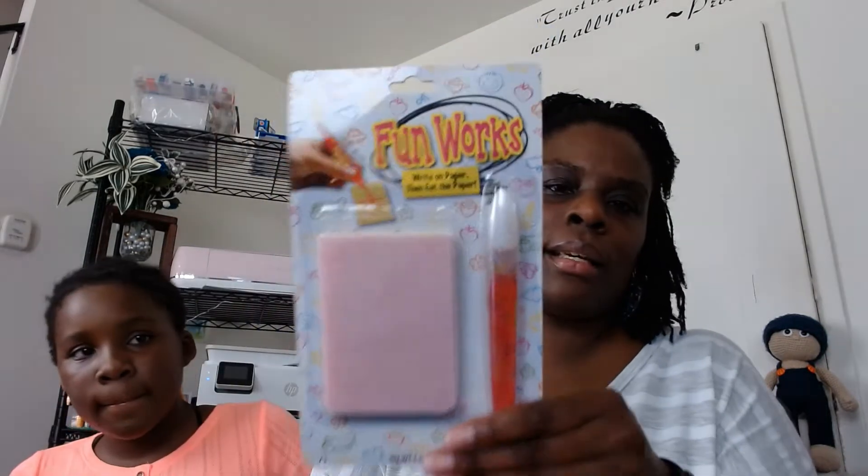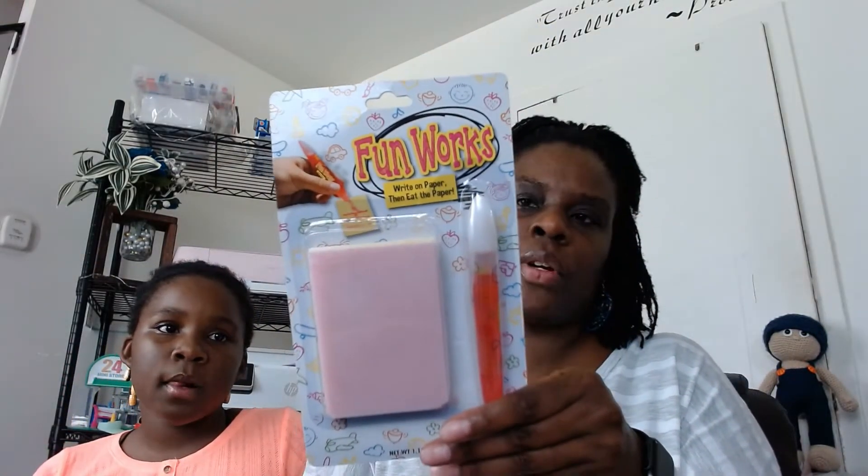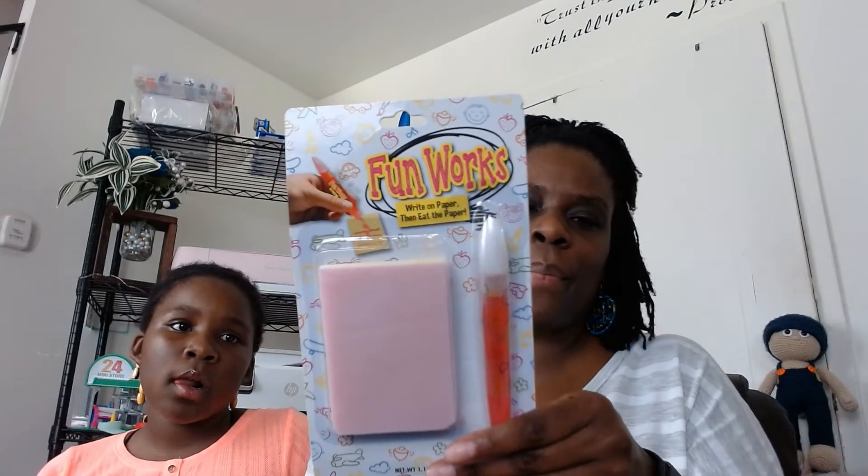Let's start. So what we're going to open first, Shami? This Funworks — you get edible paper and an edible pen. Let me show you guys so you can see it. She's going to open this first. You should be able to write on the paper and then eat it. The paper looks like cotton candy to me.